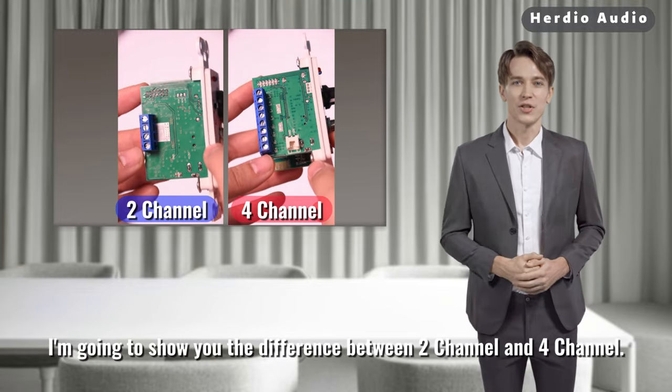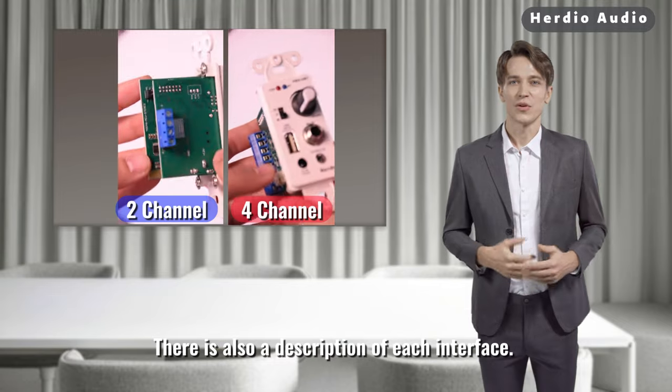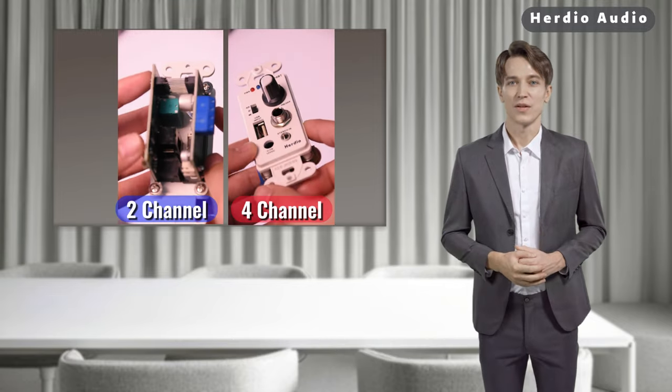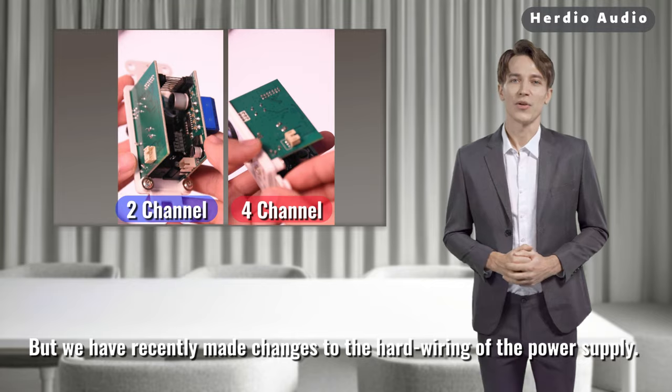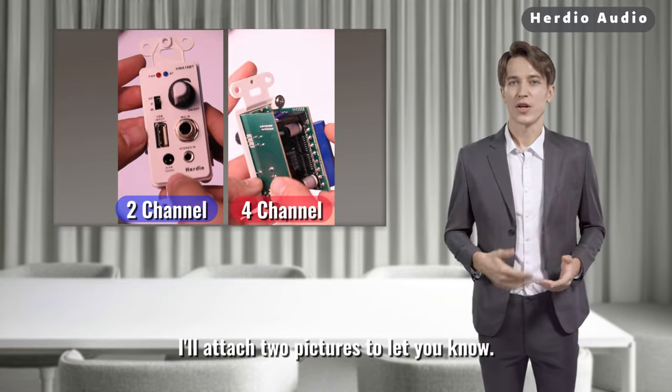I'm going to show you the difference between 2-channel and 4-channel. There is also a description of each interface. We have recently made changes to the hard wiring of the power supply — I'll attach 2 pictures to let you know.